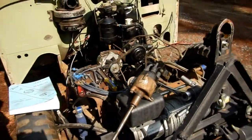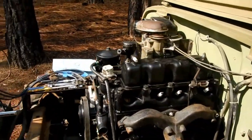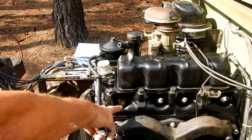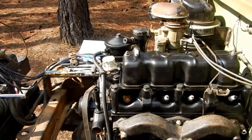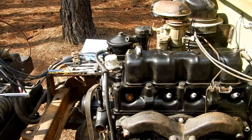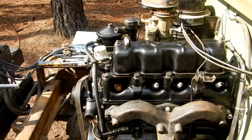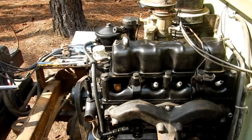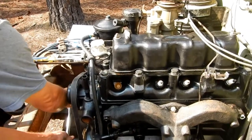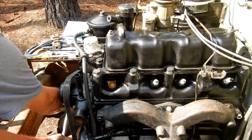The next thing we're going to do is the distributor, which is right here. To do that you need to locate the number one piston in the firing position. This is the number one piston — the front of the engine. We need to get that at the compression stroke. We put a little cardboard insert in there; when that pops out, that's going to indicate the compression stroke. I've got a ratchet on the crankshaft turning the engine.